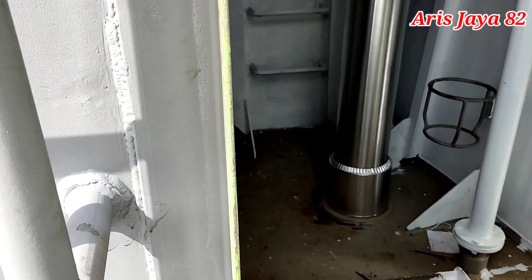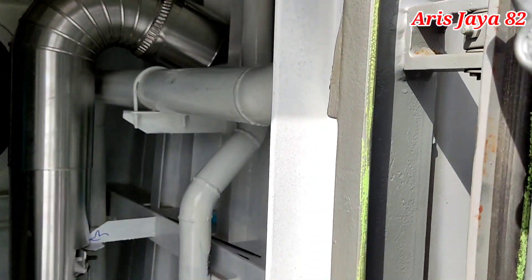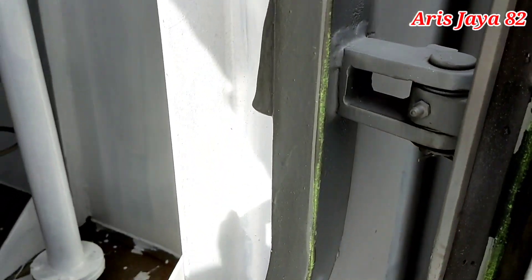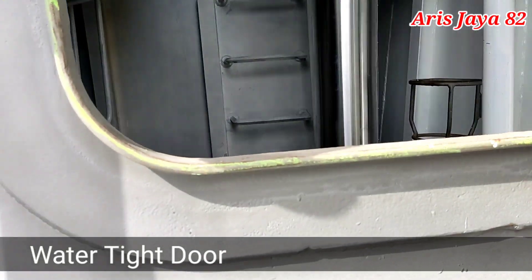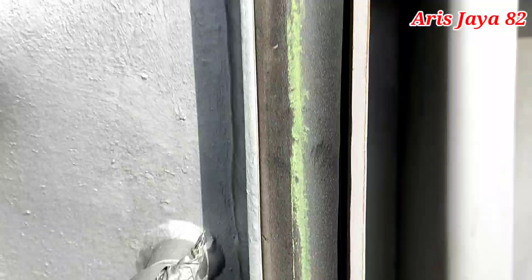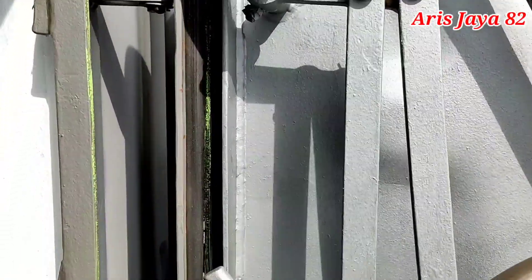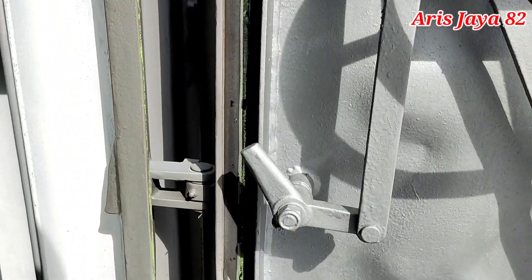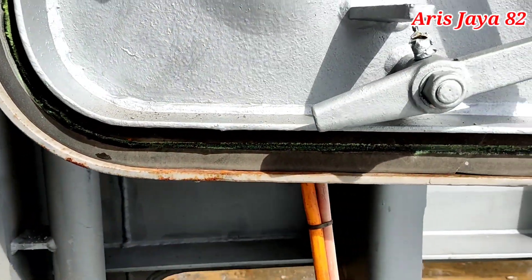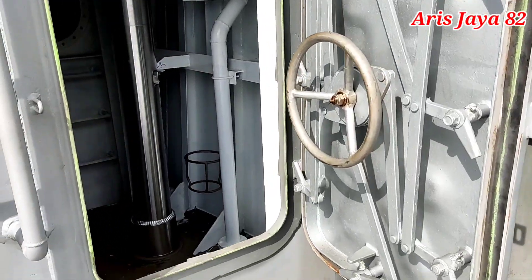Pertama yang akan kita lakukan adalah water tight door. Water tight door ini merupakan pintu yang kedap air yang biasanya ada di kapal. Sebelum melakukan hose test atau leak test, kita biasanya meletakkan kapur dulu di tepi-tepi dari bibir water tight door ini, kemudian kita tutup. Setelah itu kita lihat di bagian sisi pintunya apakah ada tanda dari kapur yang kita coretkan.